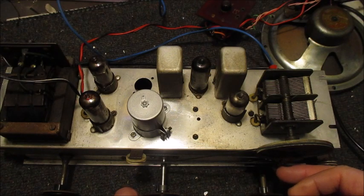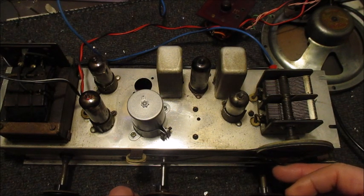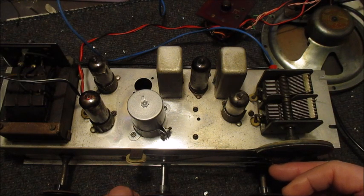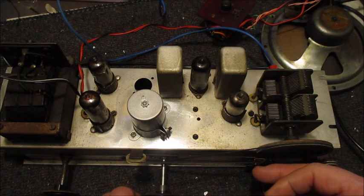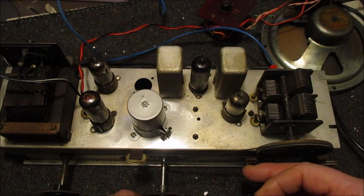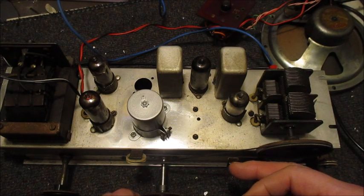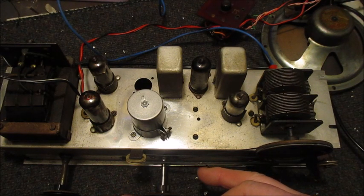I have to make sure this dial coupler does not knock into the tuner drum — or rather the bottom end of the range.